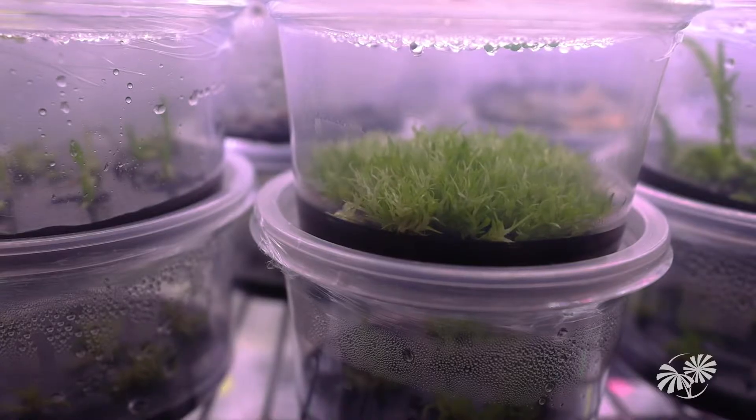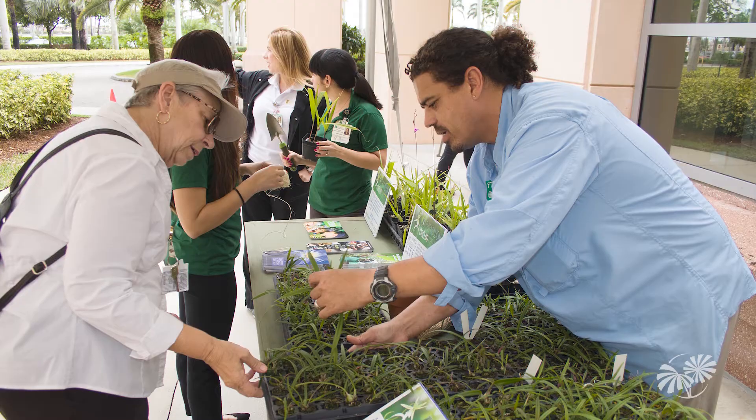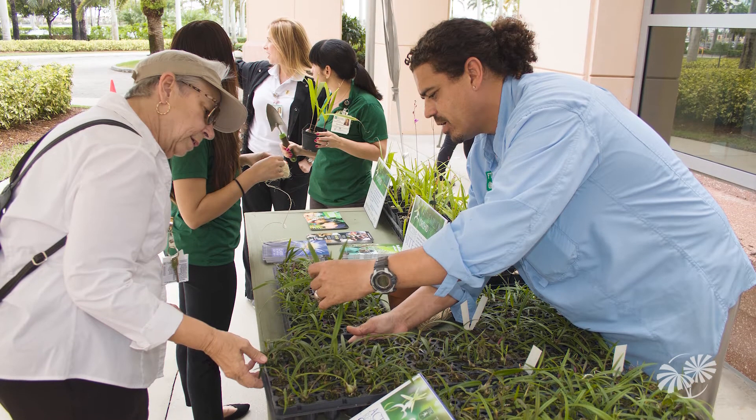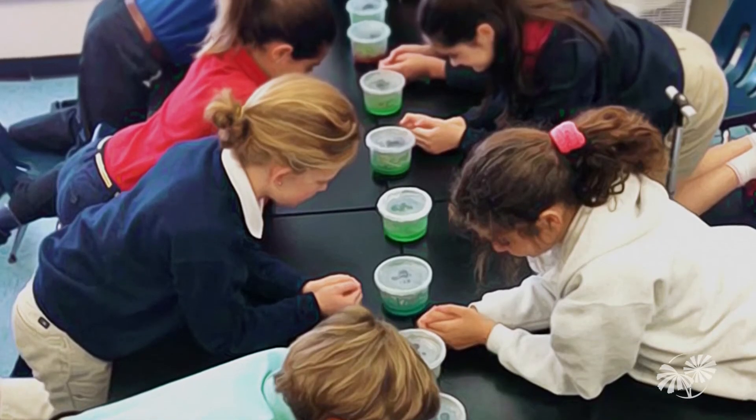In addition to propagating orchids here in the micropropagation laboratory, we also participate in a whole host of research experiments and projects to help us further our conservation actions, one of which is learning more about seed banking and seed banking science.